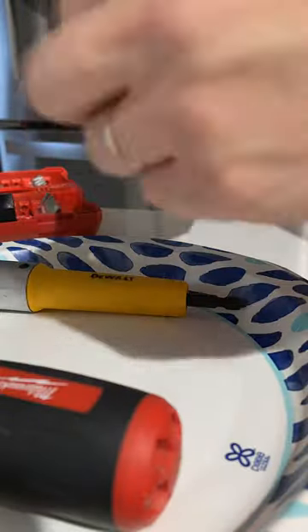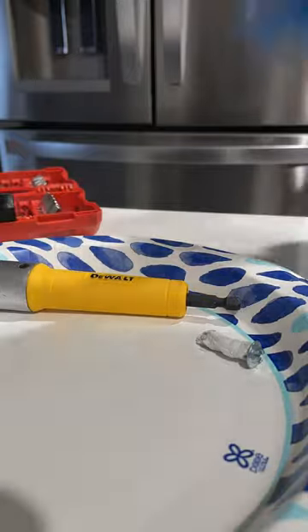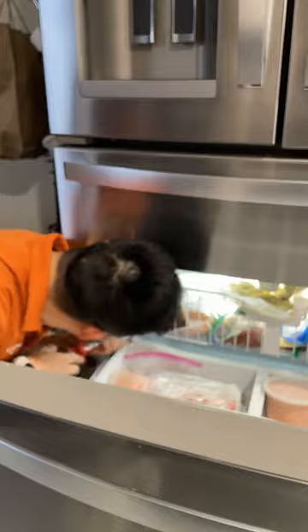I'm applying plastic weld by JB Weld over the screw. I've tried to screw it back in but it keeps falling out, so this time I covered it with the plastic weld.